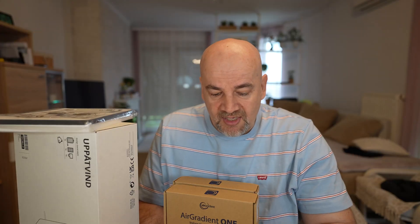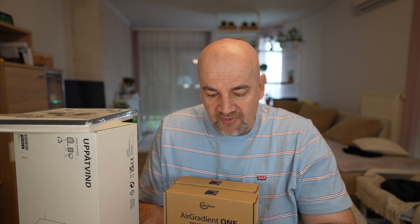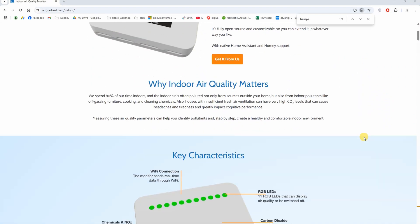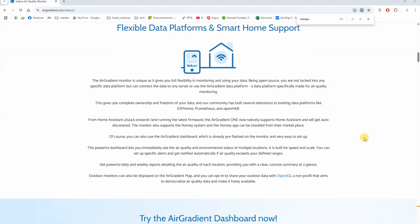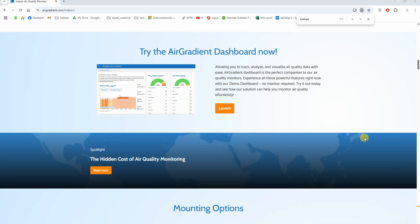Looking at their specifications, key benefits of these air monitors: they are open source and transparent — we have full control and ownership over our data. Community driven means they collect feedback from users and constantly improve the product. Repairable and sustainable, designed for long-term use with easily replaceable parts.